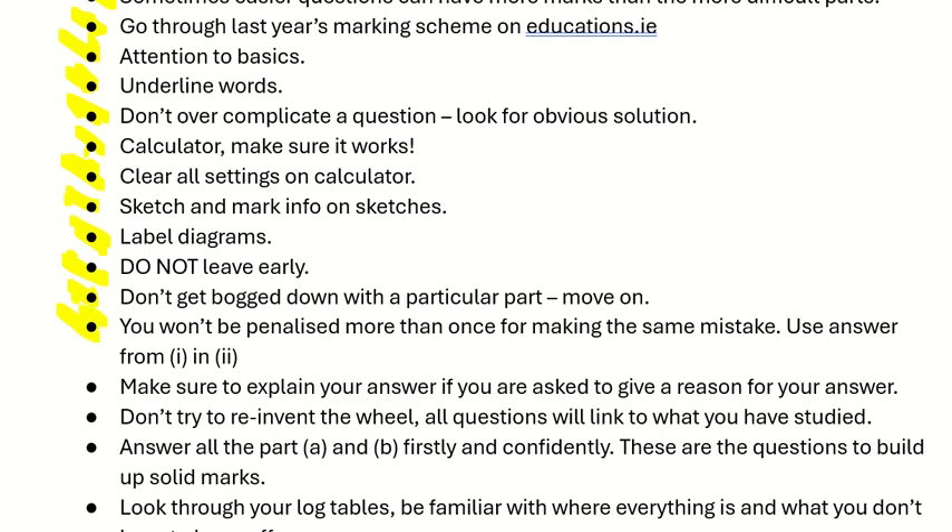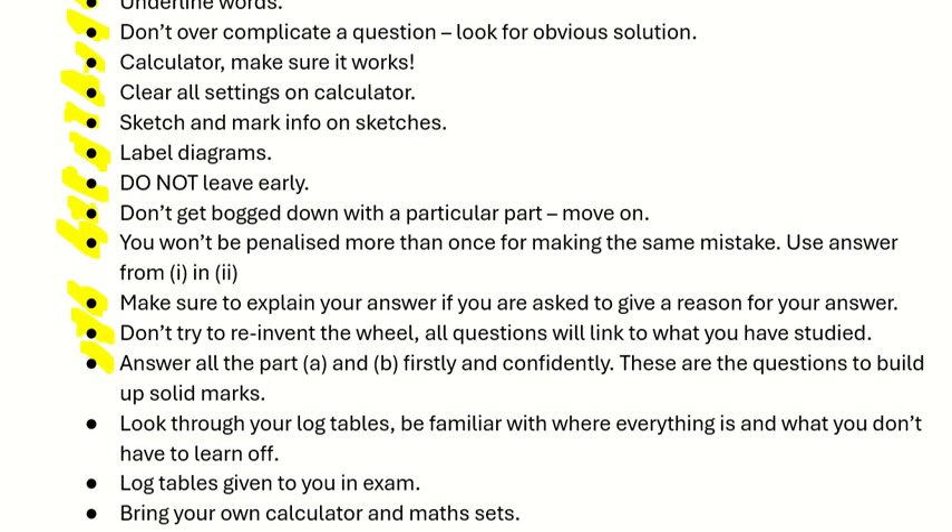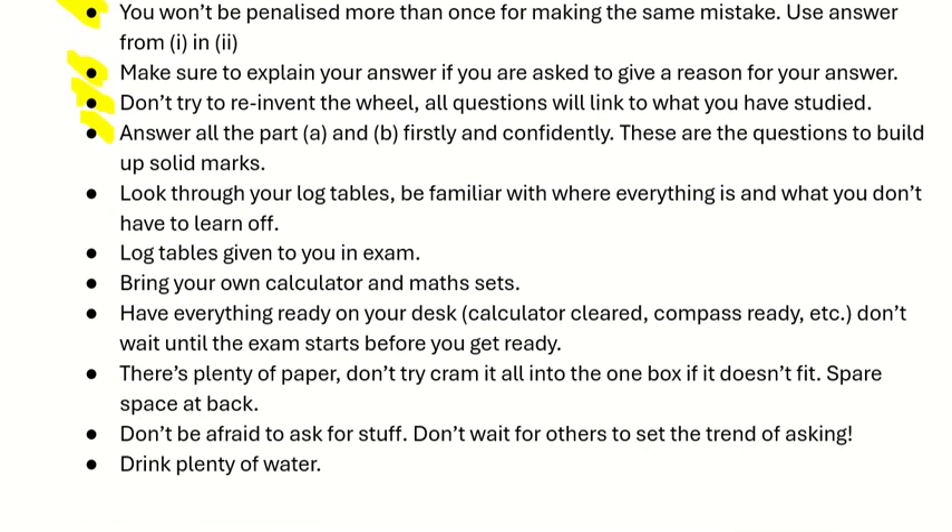You won't be penalised more than once for making the same mistake. So if you make a mistake in part one and use it correctly in part two, marks should still be awarded. Make sure to explain your answer if you're asked to give a reason. Don't try to reinvent the wheel — all questions will more than likely be linked to something you've studied in class or in your log tables. Answer all the part A's and B's first and confidently, as these build up solid marks. Look through your log tables, be familiar with what's in them, and know where to find the formula you need.